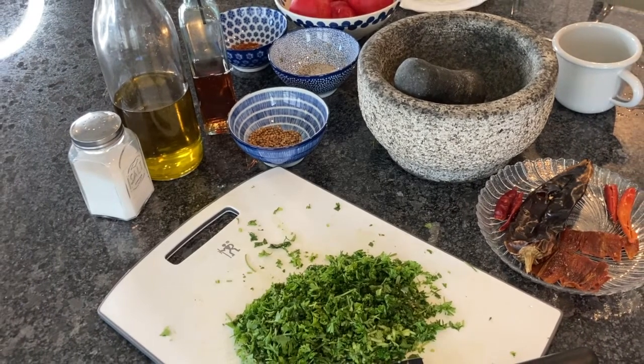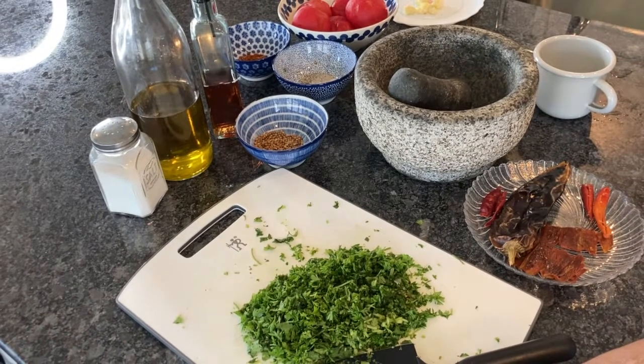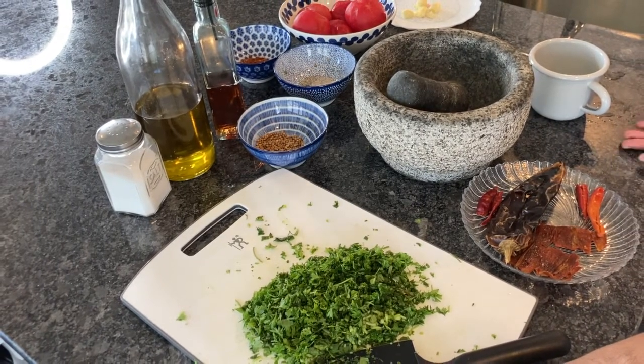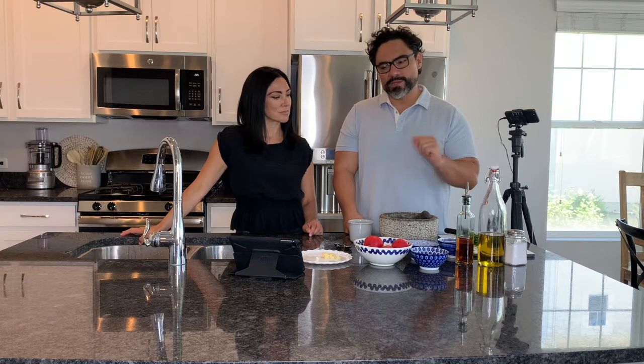The difference with the traditional salsa called Pebre — the one we're going to make is a little bit different. It just doesn't have the onions, and it's more like a paste that has the merken, which is a traditional spice from Southern Chile, and we're going to also incorporate that into our salsa.